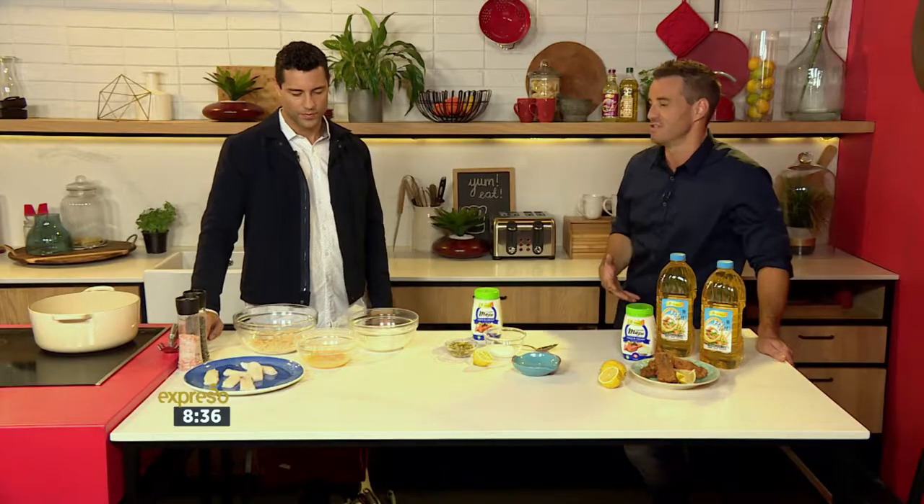It's a great recipe to make with the kids, or for the kids, because it's so simple and easy to prepare. We're getting those omegas, all of those beautiful nutrients of fish into their diets. And luckily for me, Jack loves his fish.